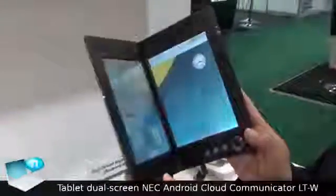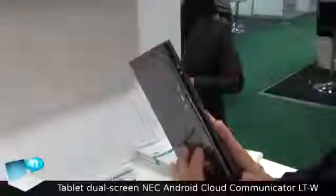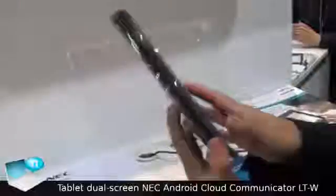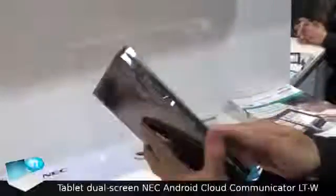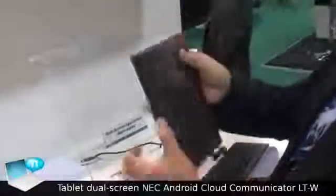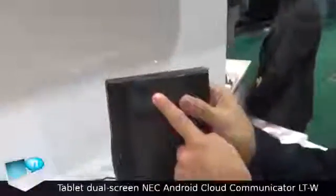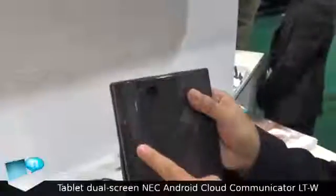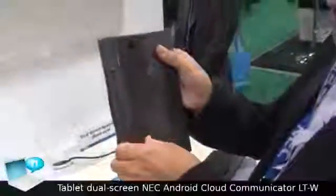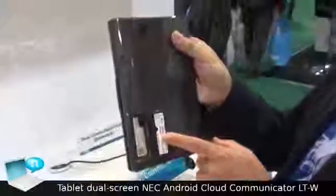This is the open state, and this is how it closes. When closed, it becomes an all-seven-inch book-style device. The stylus pen is here. There is also a three-megapixel camera, a power switch, volume up, volume down, and an SD card slot.